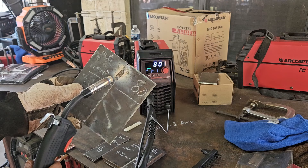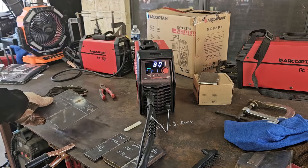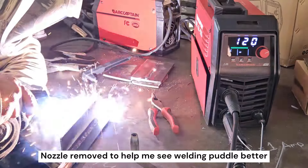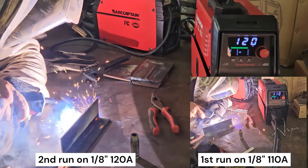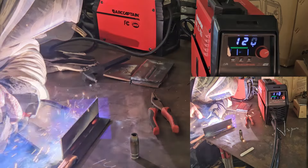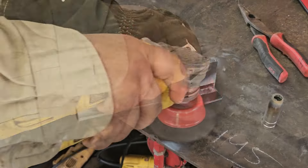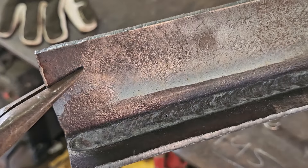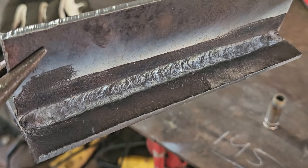At 80 amps it seems a bit better — there's good penetration and I'm not burning through the material. Now with one-eighth inch material, that looks pretty good — it looks a lot better at 120 amps.